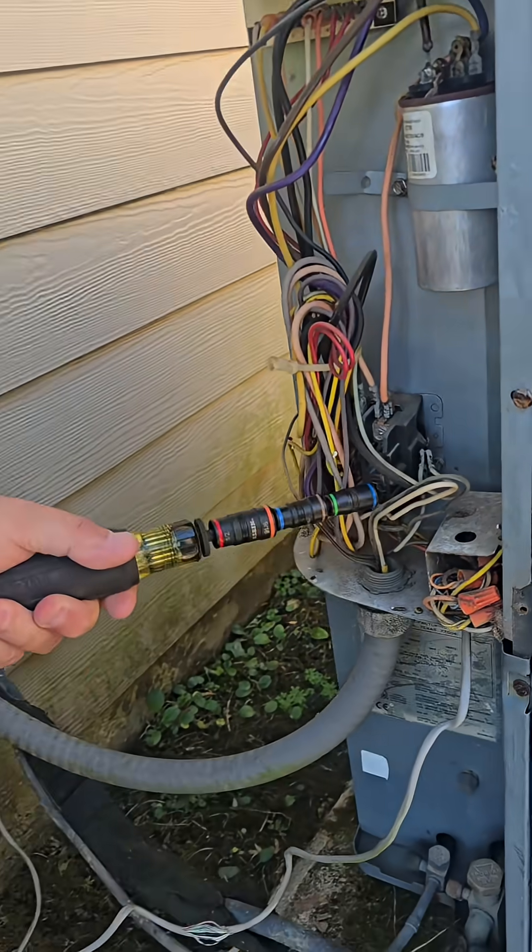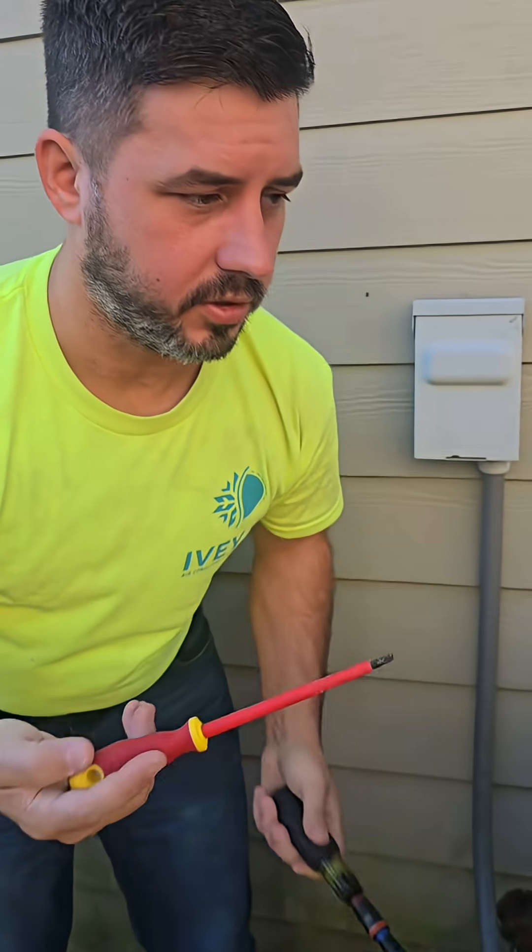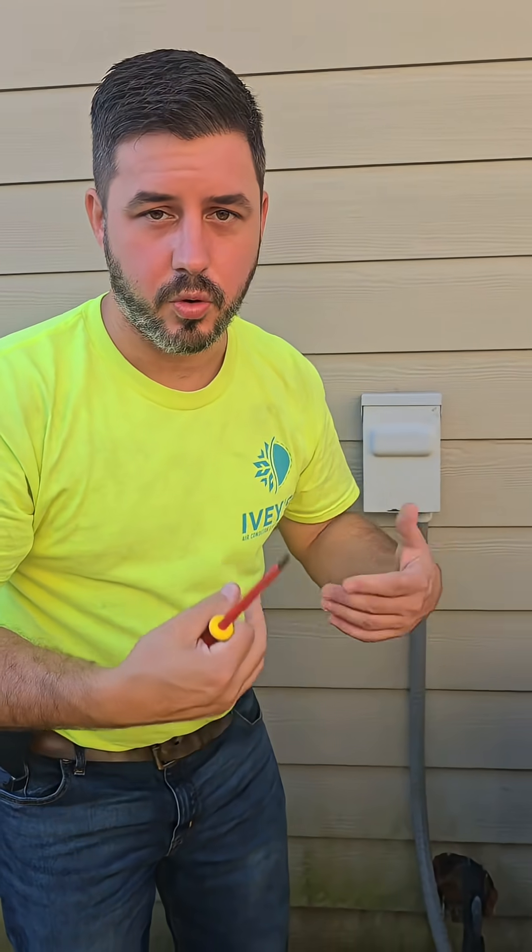Come over here and you engage this contactor. You can see that the fan is spinning now. So that leads us to believe that we've got to do more research.